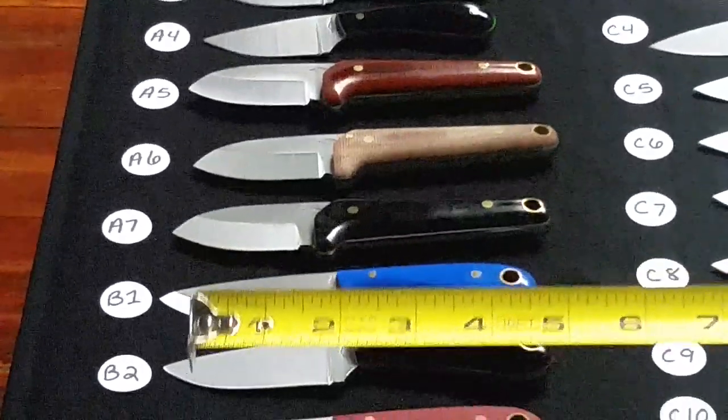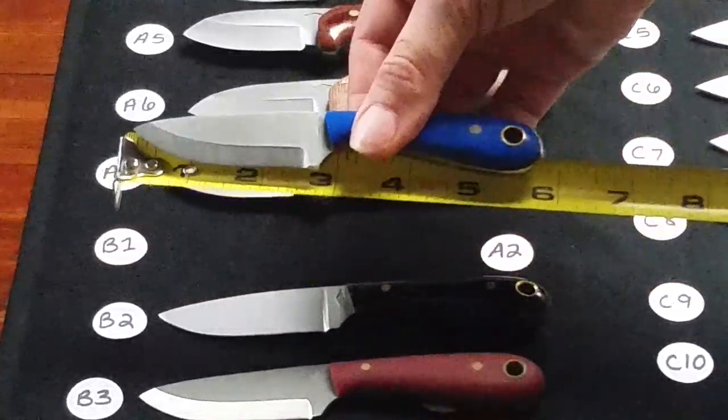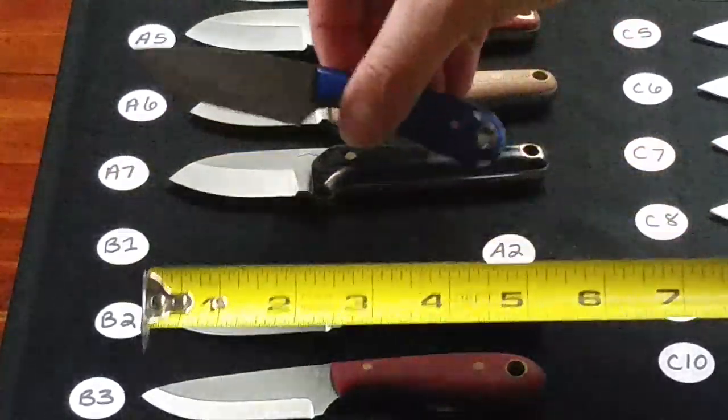Row B is going to be $60 and we're going to start with B1, a Scandy grind Frontier First in blue G10 with red liners, and that is A2 steel.